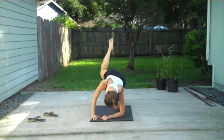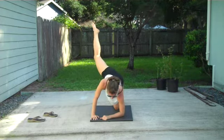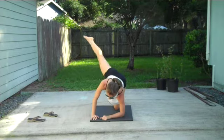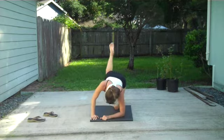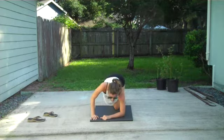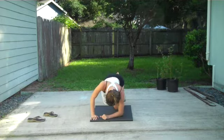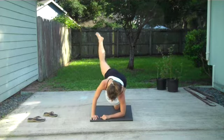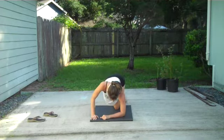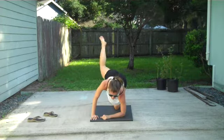8, 9, 10, 11, 12, 13, 14, 15, 16, 17. Long back. 18, 19, 20. 10 more. 1, 2, 3, 4. Really stretch that leg. 5, 6, 7, 8. You got it. 9, 10.